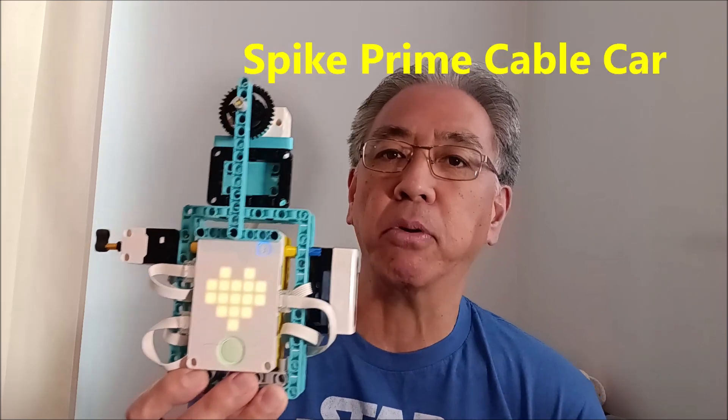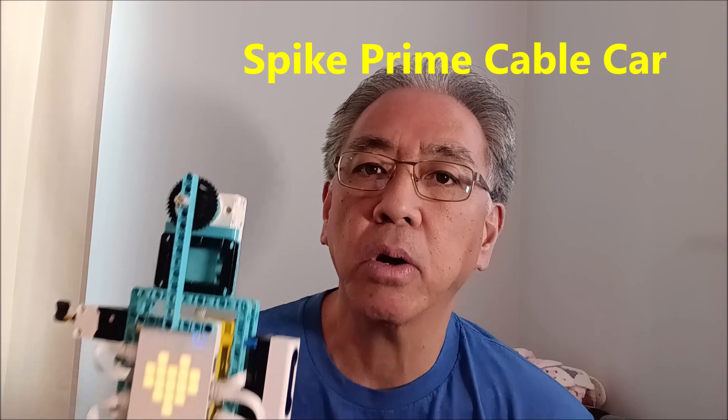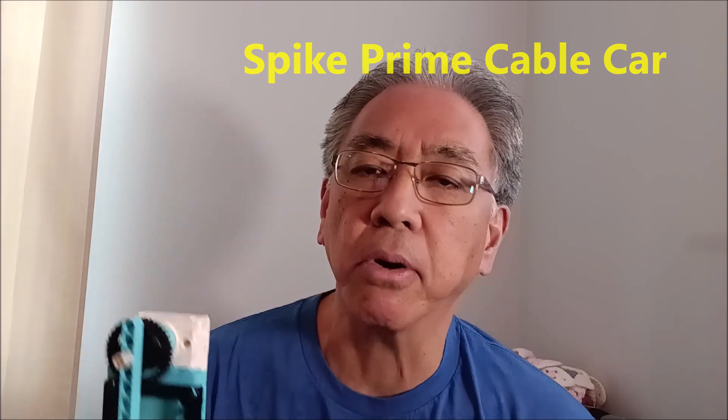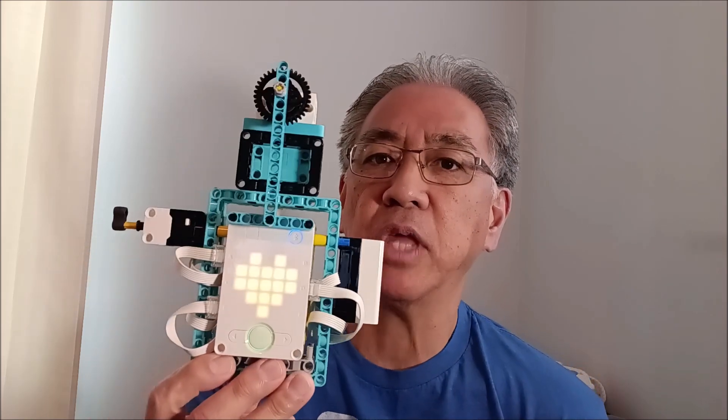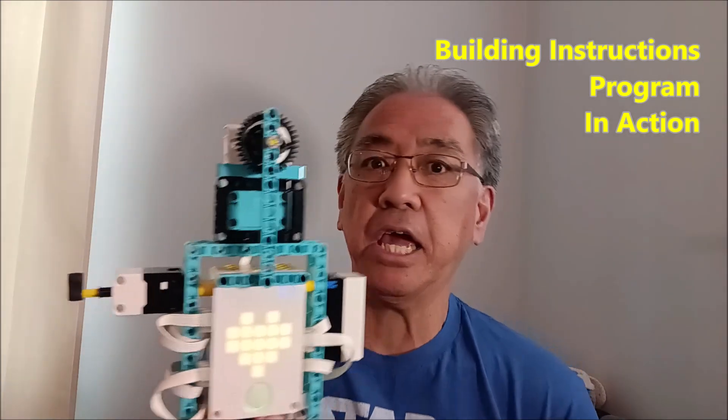Hey everybody, what's going on? It's Mr. Hino with Mr. Hino's Lego Robotics and today I have the Spike Prime cable car. I just posted a video about a week ago of the Spike Essential cable car, and as I was building it I thought, why can't I do the same thing with Spike Prime? So I'm really excited today for those of you that do Spike Prime to show you how to build it and how it's going to maneuver along a cable.